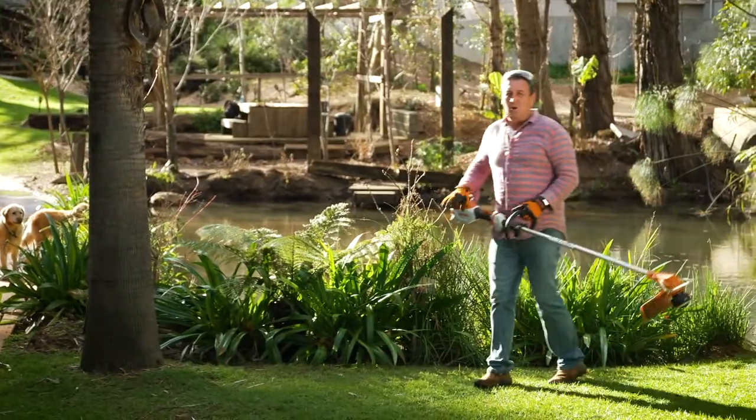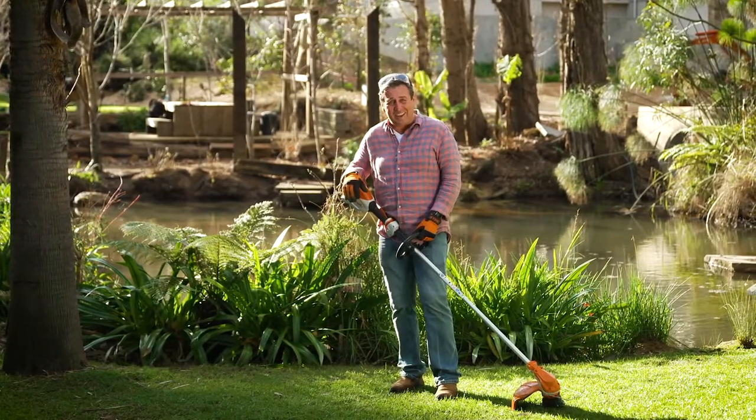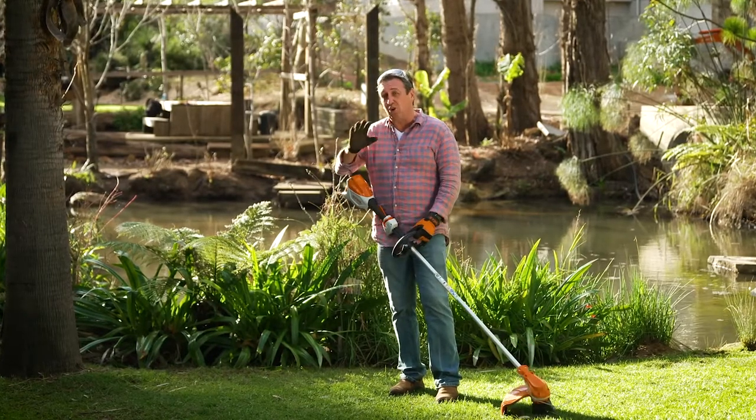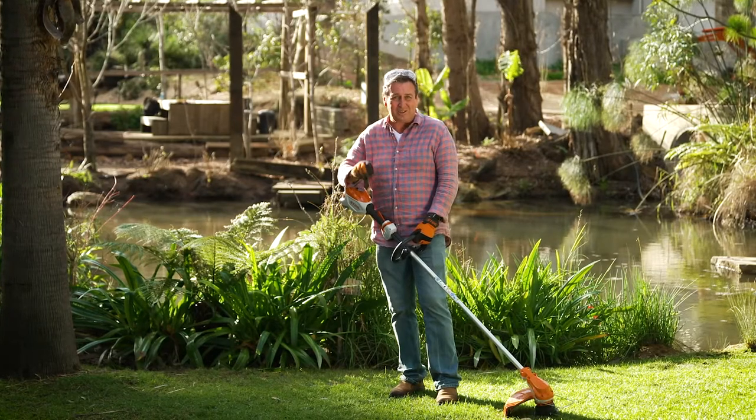This is all the result of 95 years of German engineering excellence. If you want to get your hands on these fabulous grass trimmers you'll have to pop into your local Stihl dealer — it's the only place you can find quality Stihl products.